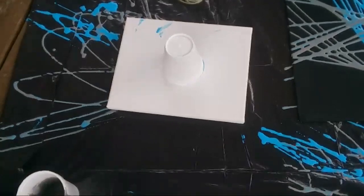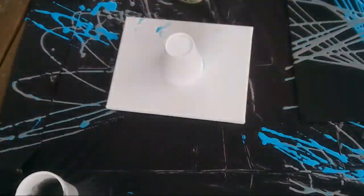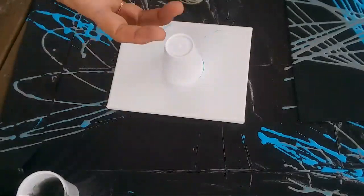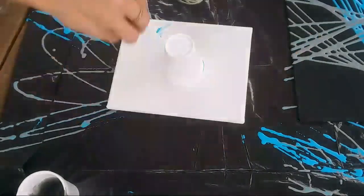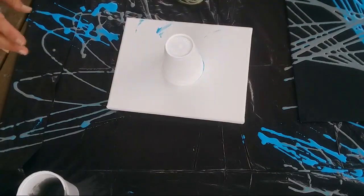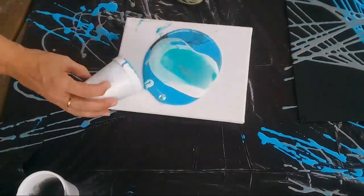I played around quite a bit to get the right consistency of paint to go through the hole. I went through about three different water bottles to finally get the hole to be the right size. In my trial and error I just had a garbage bag and I held the paint in the bottle and just swirled it around to see if it would come out at a consistency I thought would work.